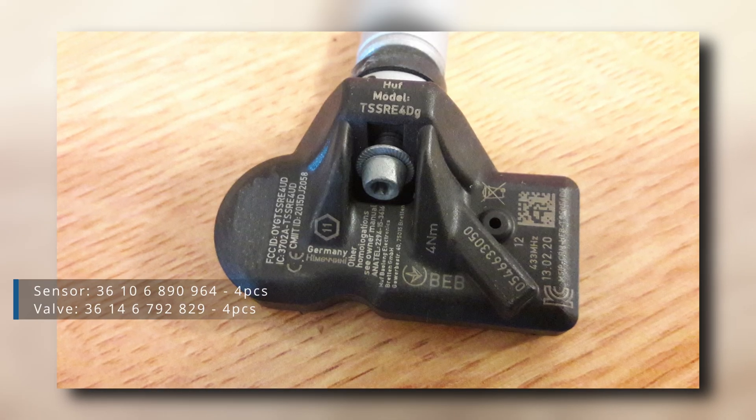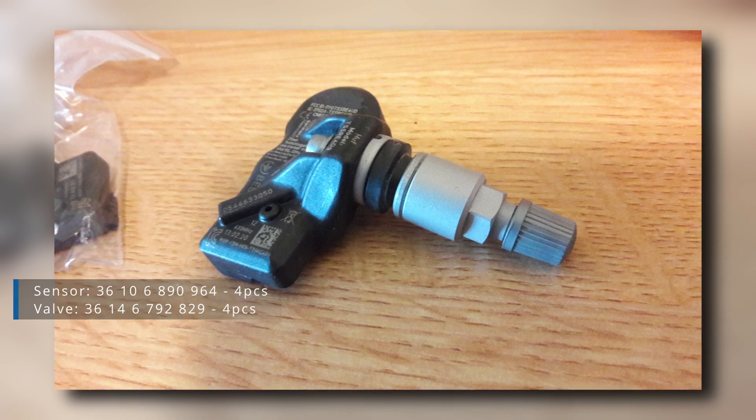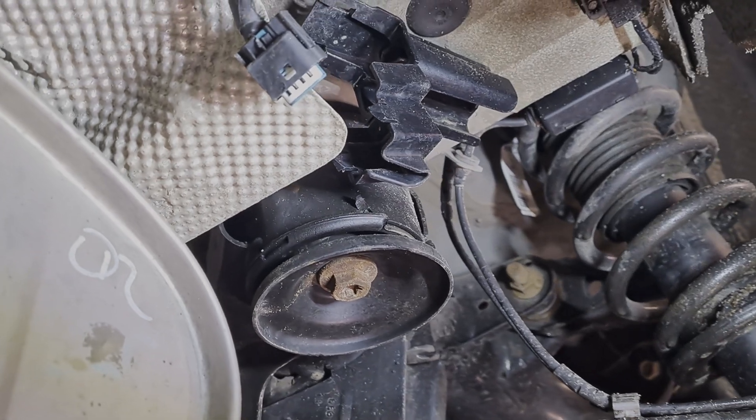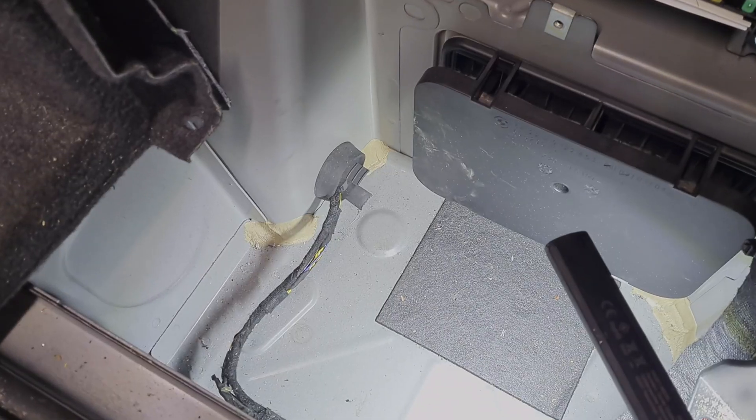Sensors were installed beforehand by the tire shop during the standard tire renewal. Now we need to install the control module and run some wiring.